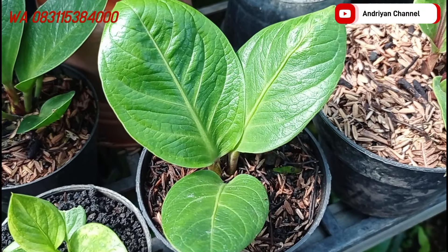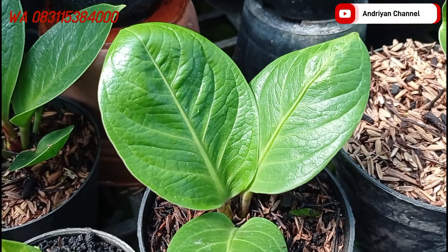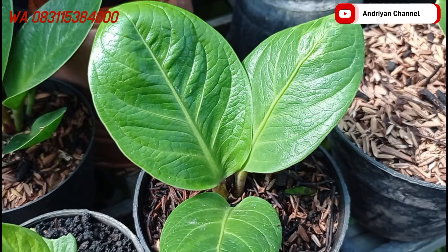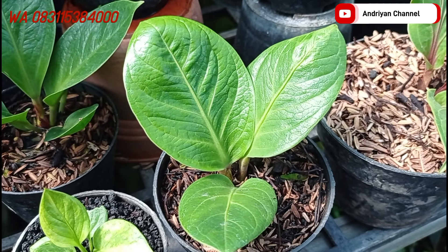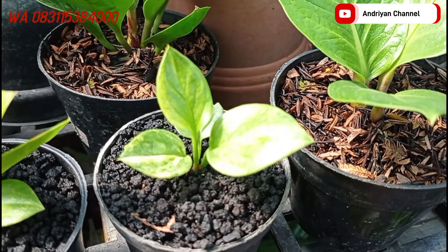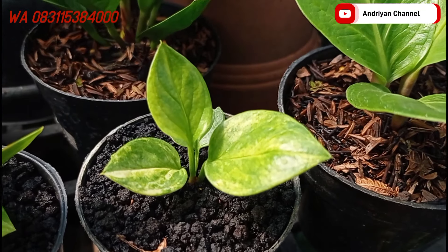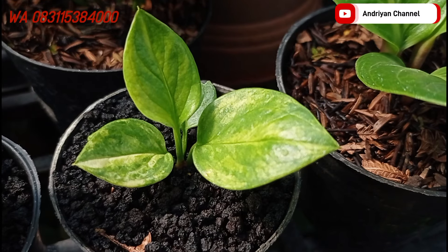Untuk yang pertama ini ada varian cemani Eka, daunnya lebar, karakternya juga bagus, daunnya juga tebal teman-teman. Ini cukup di harga Rp50.000 aja. Di sebelahnya ada varian cemani Tornado dari biji, ini cukup di harga Rp50.000 aja.